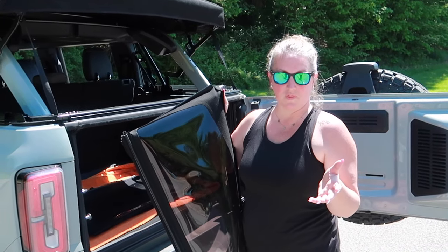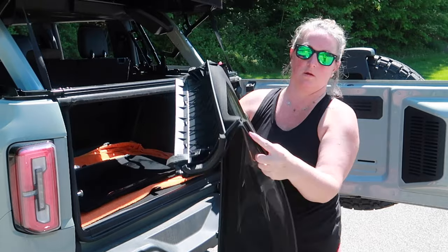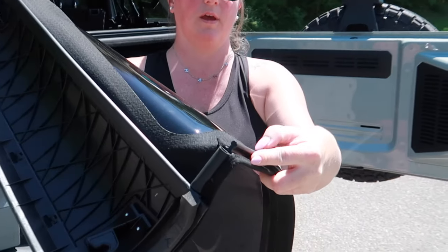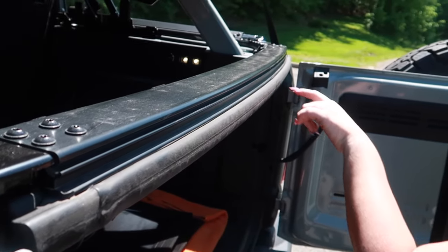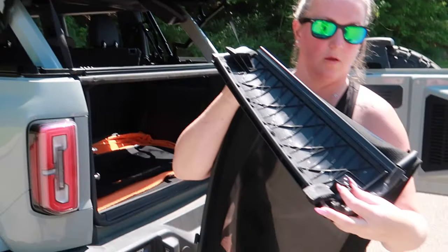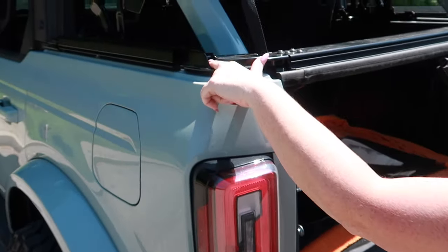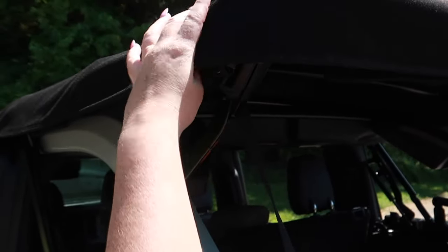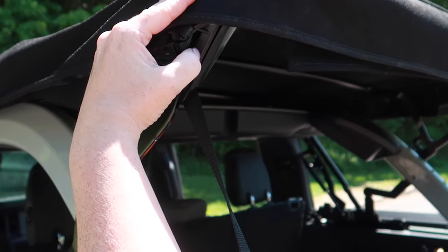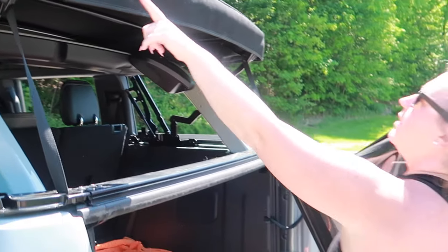Before putting the back window panel on, here are some things to note. You can see there is a tube — this tube is what you slide through this channel right here. There's a clip that goes right here, and right here is a tab that goes into this channel. Those are the main components of this back window, besides the clips that go across the top.